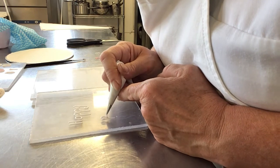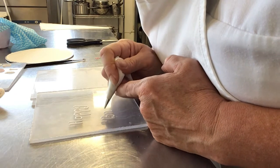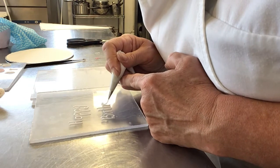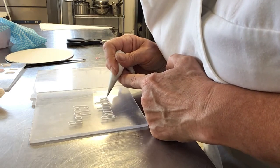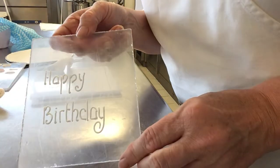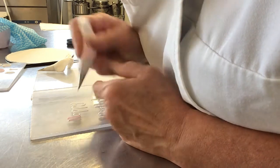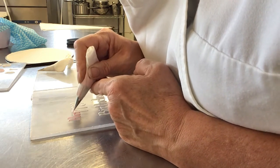Usually you have the first word as a capital on a cake because it helps it stand out. There's a huge curve, and then produce the other one. If you find that your line is a little bit crooked or sticking up, then use your paintbrush to neaten it up.